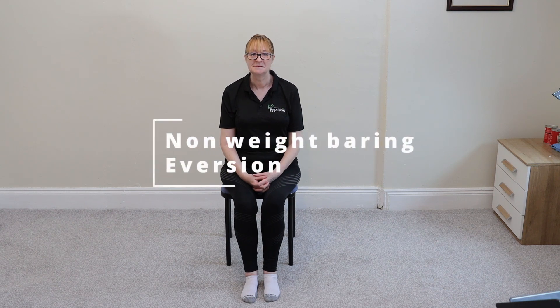Today's exercise is non-weight-bearing eversion. Like, I have an eversion to showering and prefer to have a bath. Is that aversion? I don't know. I thought it would be funny, but I'm not. No, you're not.